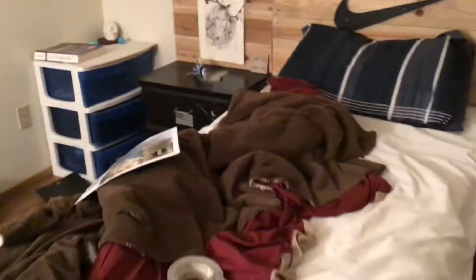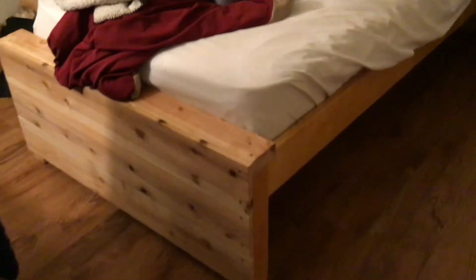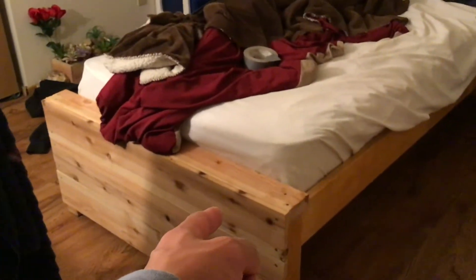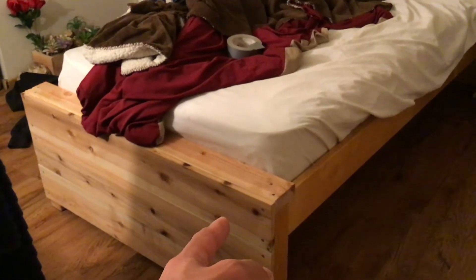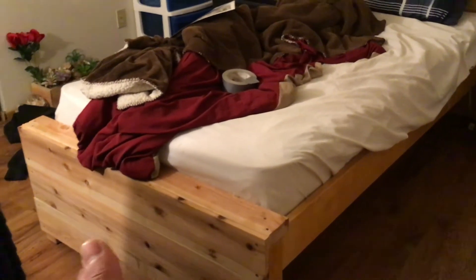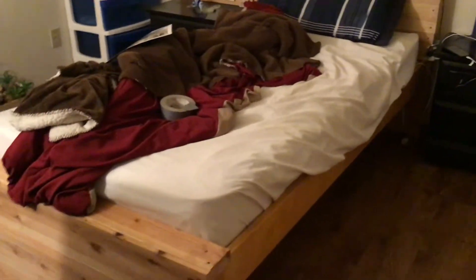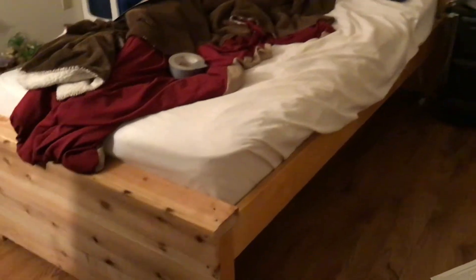I'm just trying to be creative and do something different. This was just something someone gave me - I was doing window cleaning in Laguna Beach or Long Beach, I forget - but she gave it to me, she was throwing it away, so I took it and I put the fence boards up on it.